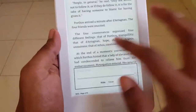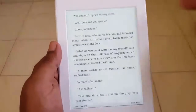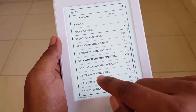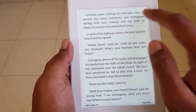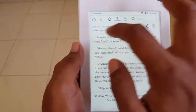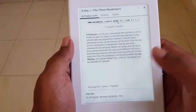You can share content via email, Goodreads, Facebook, Twitter, and more. You can also bookmark the page and navigate directly to a specific chapter — jumping between various chapters easily. There's also a 'Sync to Furthest Page Read' option, which retrieves the furthest page you've read across devices. X-Ray gives you the skeleton structure of the book — terms used, people referenced, notable clips by other Kindle users, and highlights.